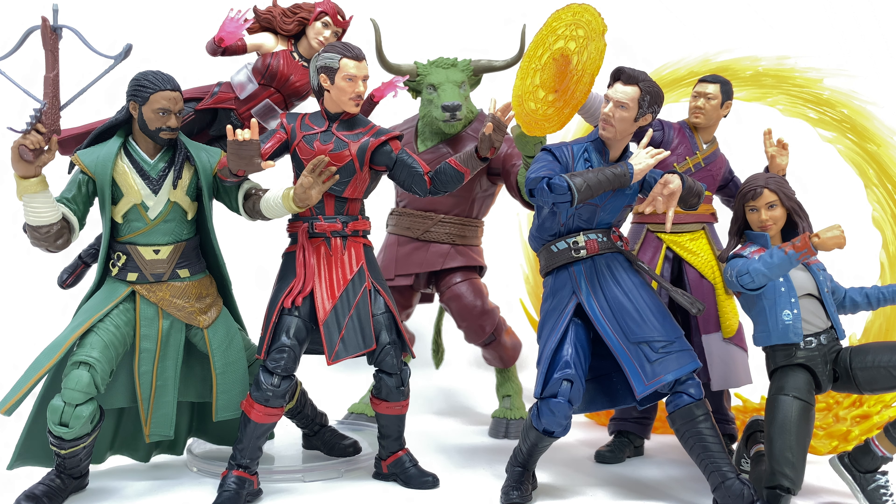Hello everyone, and welcome back to the channel. In today's video, we're going to be solely taking a look at the cinematic MCU figures from the all-new Doctor Strange in the Multiverse of Madness Rintrah Builder Figure Wave. In my opinion, one of the best waves we've seen for quite some time, especially after that rather lackluster Spider-Man No Way Home wave. And I've got to say, for the most part, every single one of these is pretty damn awesome.